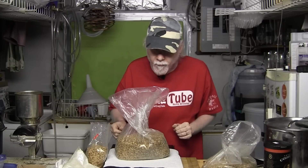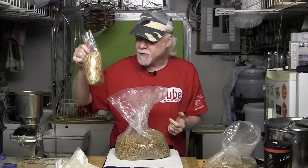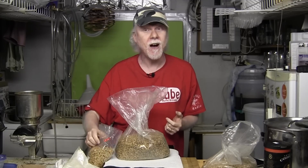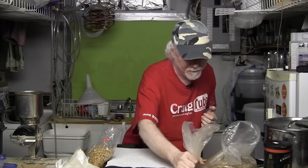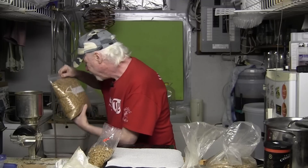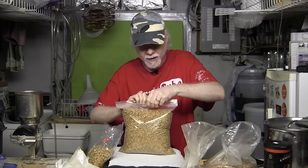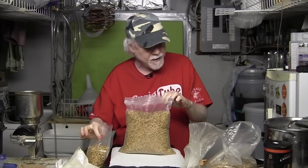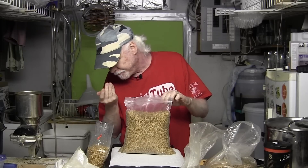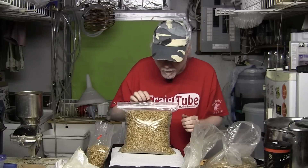Surprisingly, this particular batch of crystal 80 doesn't have quite as much sweetness as the crystal 60. Setting those aside, I've also got crystal 10 — all these grains were sent in at some point, so thank you. Crystal 10 is obviously a very light version of these other heavier crystals. Tasting it — more like bread, not as much sweetness, very mild.